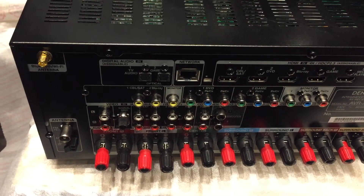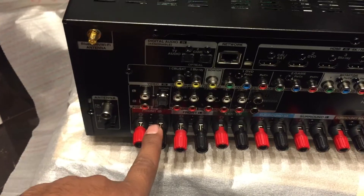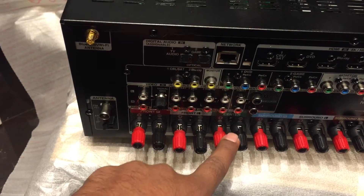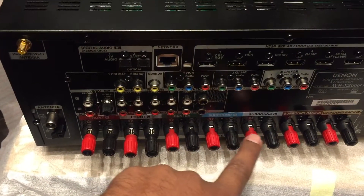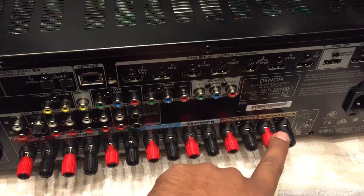This is Aviya Denon. You connect your speakers here: front right, front left, center, then surround right, then surround left, then surround back, then surround back left.